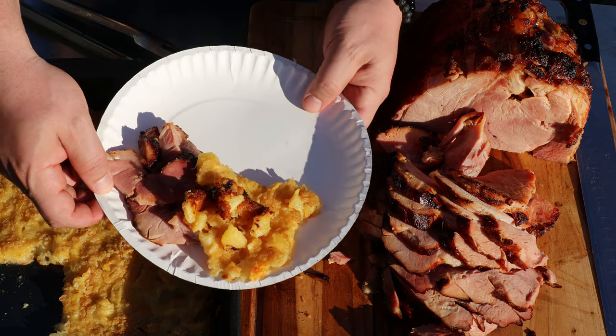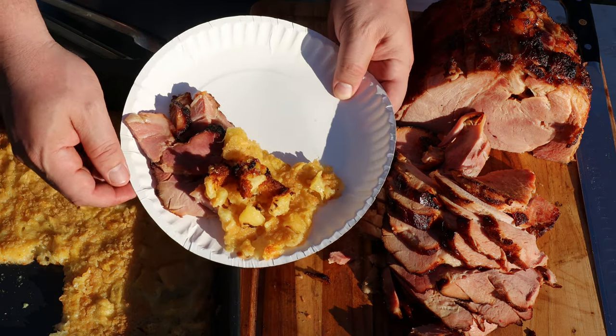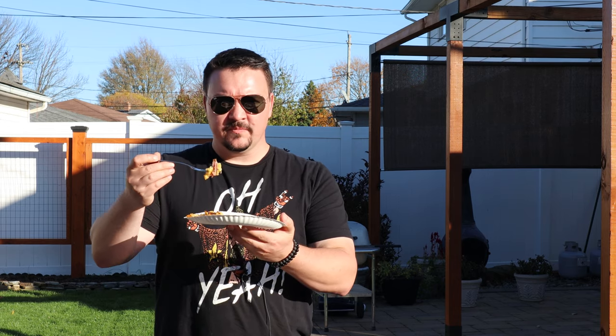Maybe I should do a video on green bean casserole in a smoker. Let me get a bite of this — got a little bit of ham, a little bit of that pineapple. I want to taste that smoky, salty ham and then just complement it with the sweetness. That is unbelievable. Way better than reheating a ham in the oven. If you've got a smoker, you've got to try it. If you like what we're doing over here, hit that subscribe button, and definitely check out one of those two videos. See you over there.